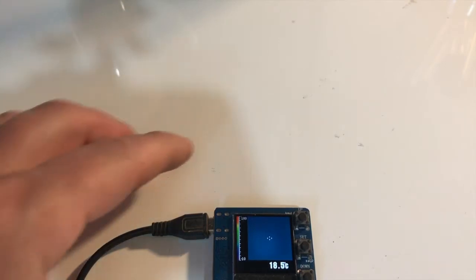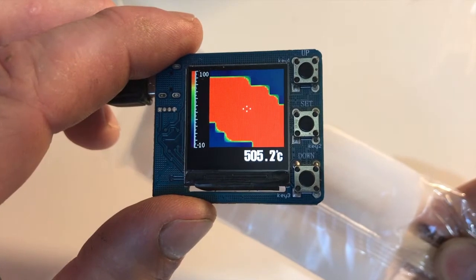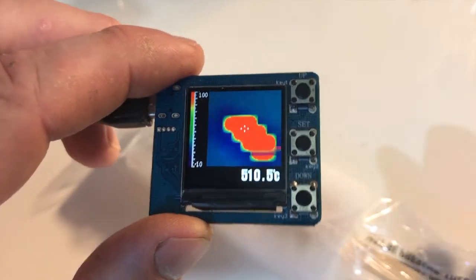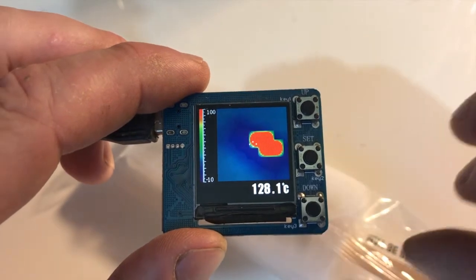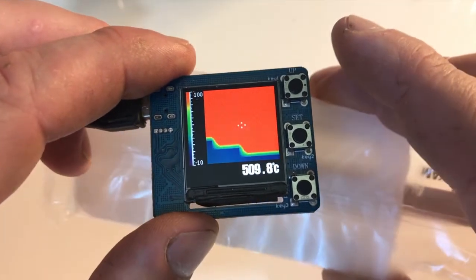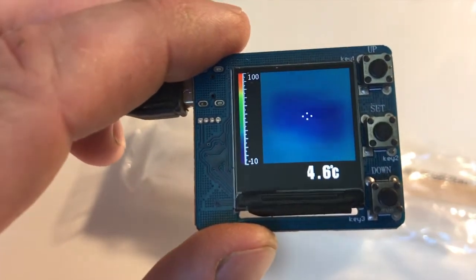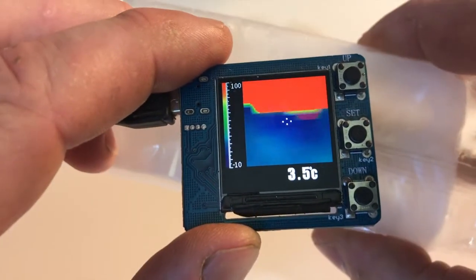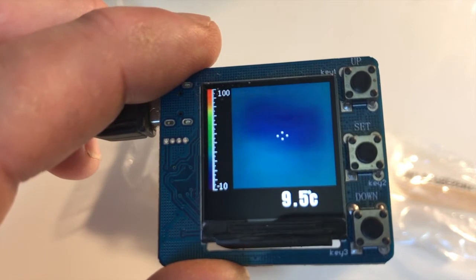Let's try something cold — here's an ice block from the freezer. It actually interferes with the sensor; it thinks it's seeing a high reading. My guess is the sensor itself is more capable than the device it's connected to. Moving back to a more normal distance, it gives a correct reading.